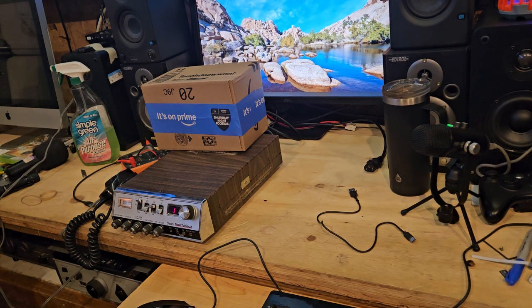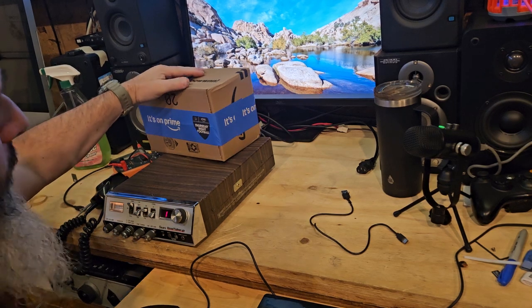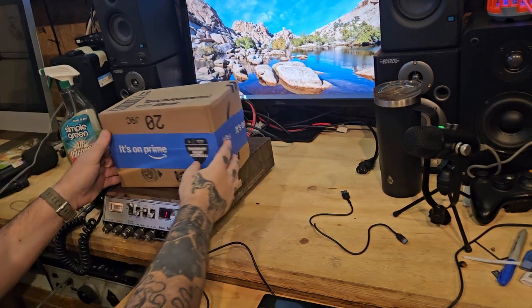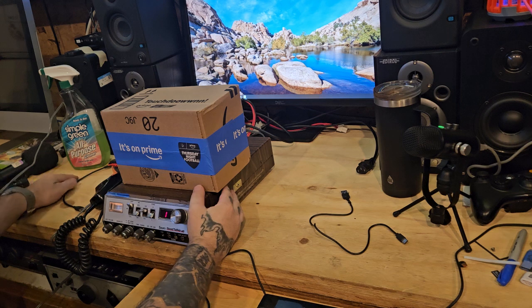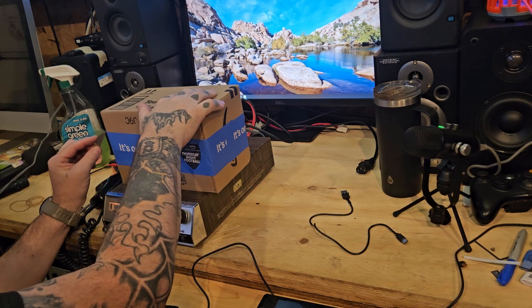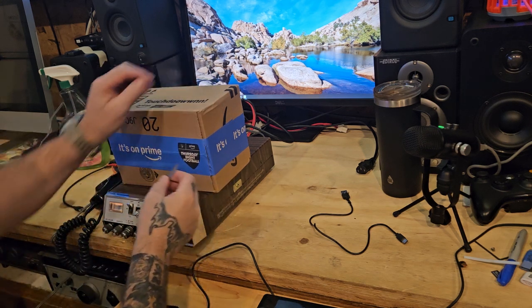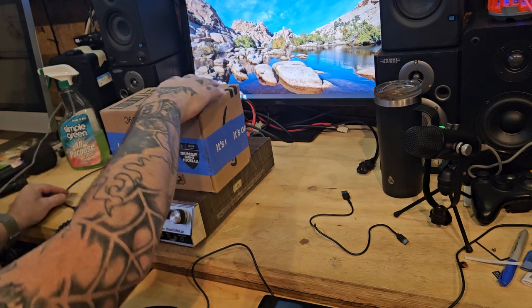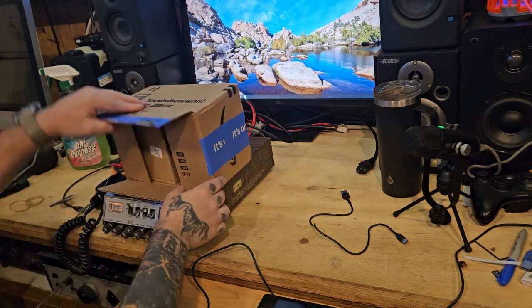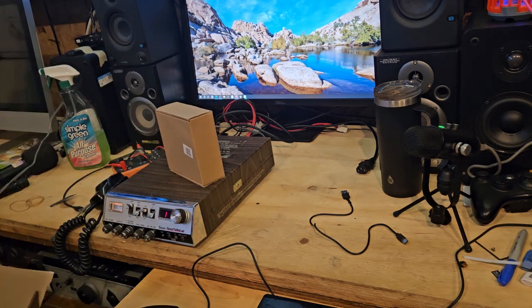Alright guys, what's going on. So we have a package here I ordered from Amazon. Once again they sent it postal service, which drives me nuts. I'm opening it from the bottom because I can't show my address - I get weirdos that look up my call sign and then tell me my address.